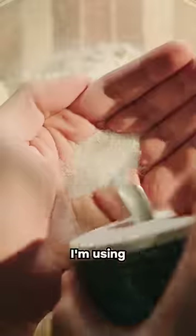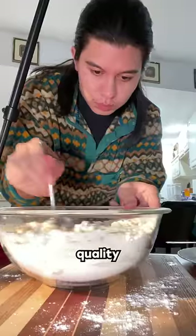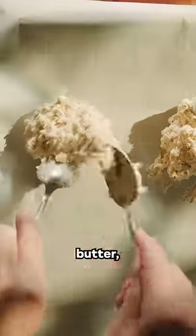For all the biscuits in this test, including these simple 1 hour cheesy drop biscuits, I'm using Danish Creamery's European Style Butter, which is made with high quality, rich cream, since a biscuit is only as good as its butter.